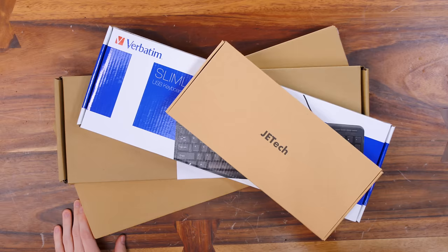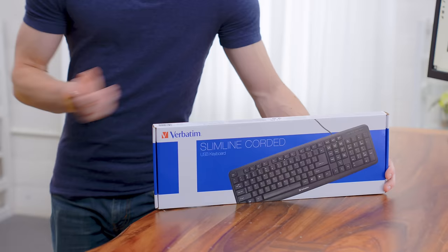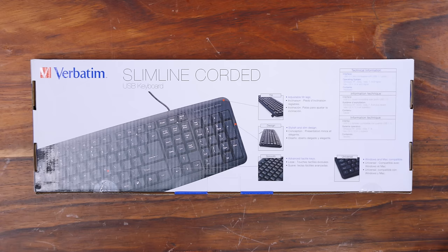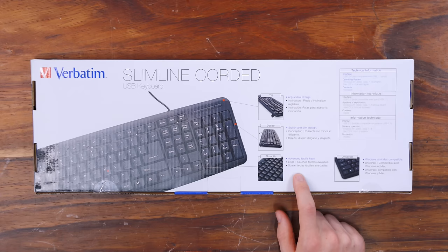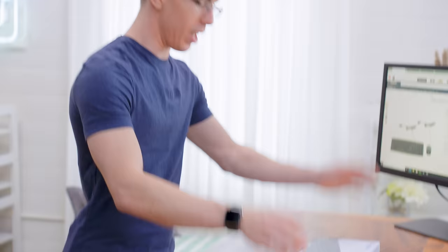What better way to start than with a bunch of keyboards of varying degrees of quality, but all of which are actually really affordable. To start out with, we have the Verbatim Slimline Corded Keyboard. When we purchased this, it was only $5.21 on Amazon, but now it's available with a mouse for $10.21. Not only do we have adjustable tilt legs, a stylish and slim design, as well as advanced tactile keys — something I look for in all of my $5 keyboards — but importantly, it supports Windows XP, 2000, Vista, 7, and 8. So if you need a sweet Windows XP keyboard, they've got you covered.